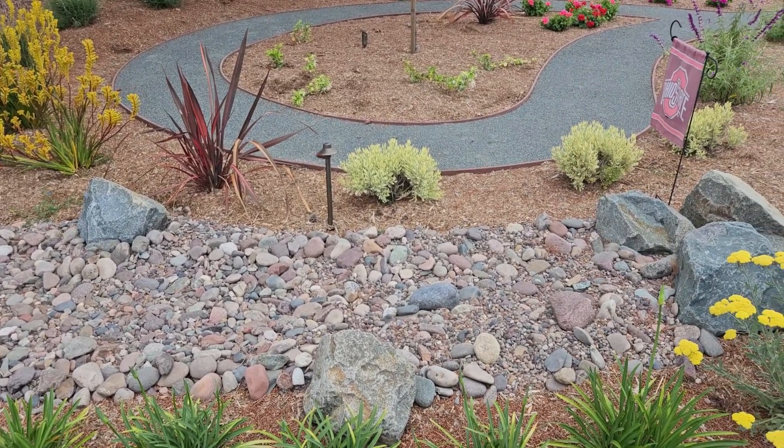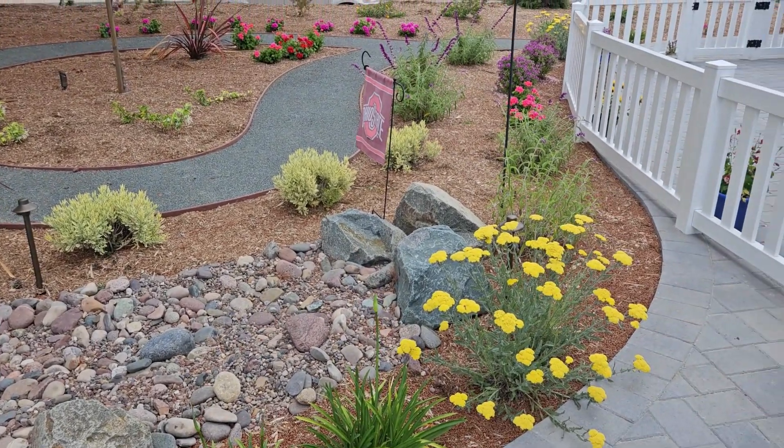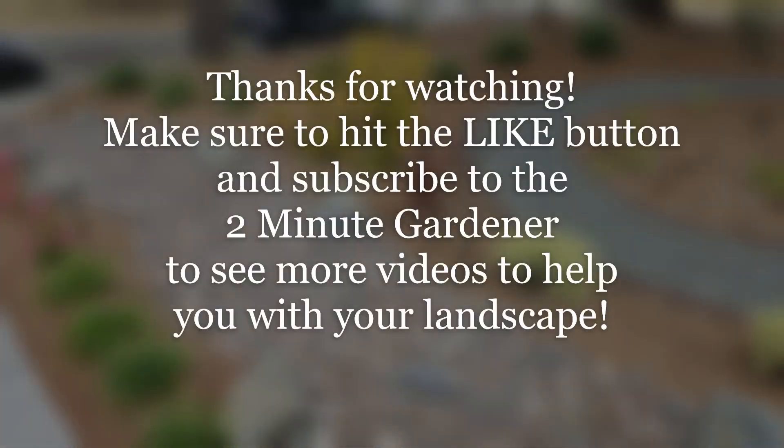Well, that's all the time we have for today. If you enjoyed this video, make sure to hit that like button and subscribe to get more of my garden videos. Until next time, this is Doug the Two Minute Gardener — thank you so much for watching.